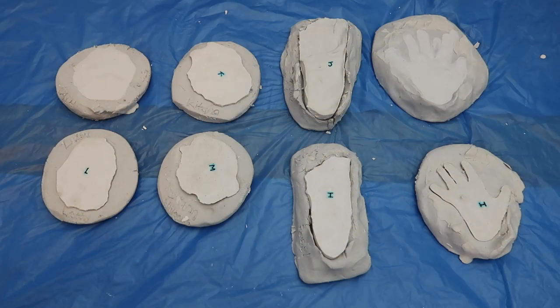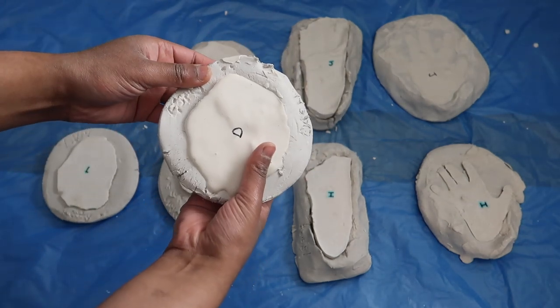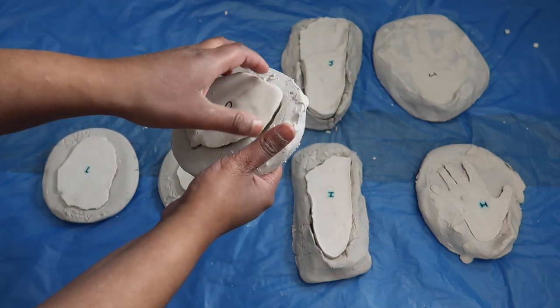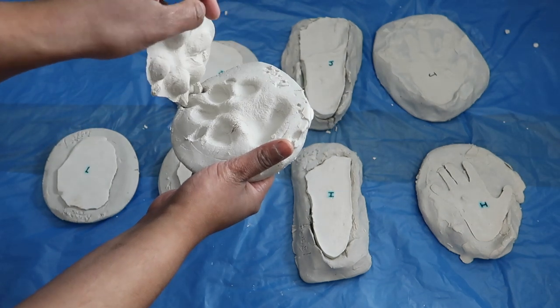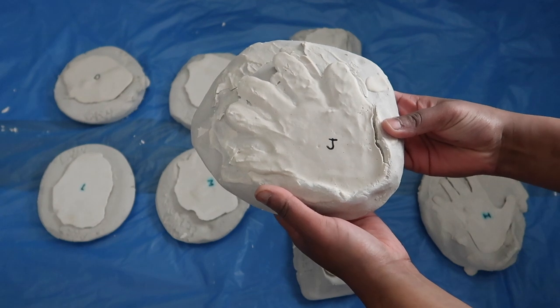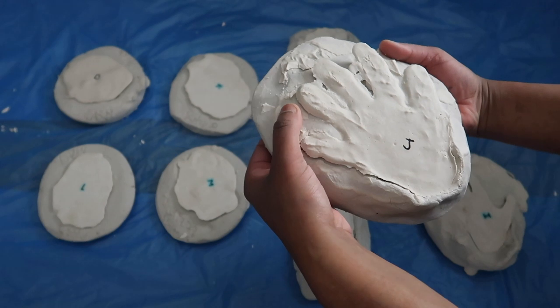The plaster of Paris takes about 24 hours to completely harden. After you have peeled it out of the clay moulds, put it back in there and leave it for about 12 hours or overnight to set. Then the next day, take it out of the mould and flip it on the other side of the impression and leave that side to set for another 12 hours or overnight as well, as the inside has been sitting in the clay not exposed to the air.